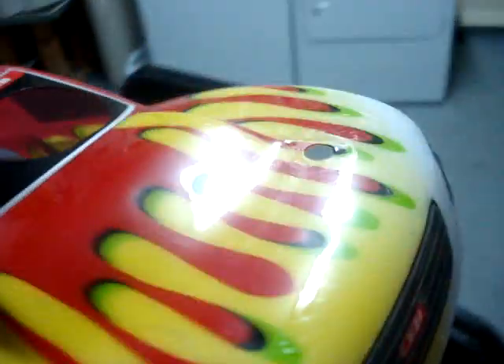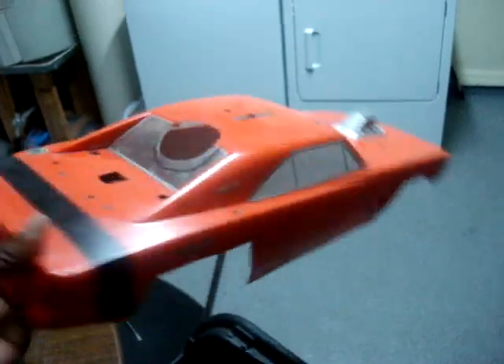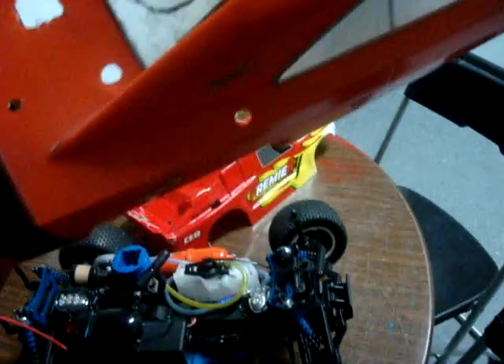This is the body it came with — pretty cool. A buddy of mine gave me this one. It works pretty well, but it was made for the tracks.